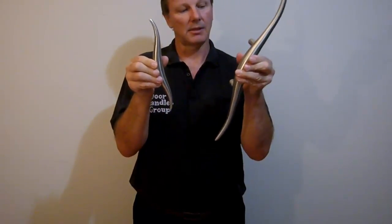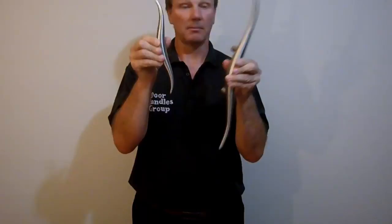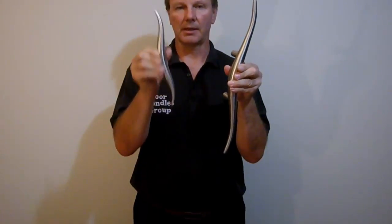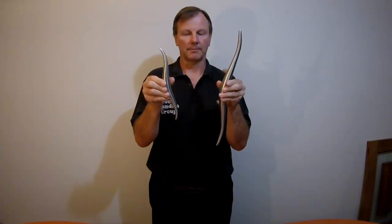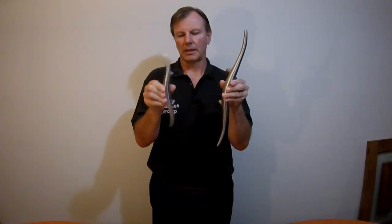But nonetheless, for someone that wants the same design elements but doesn't want the size, this is the way to go. That's the 250, or about 10 inches long. So that's the Texas — now let's have a look at them on a door.